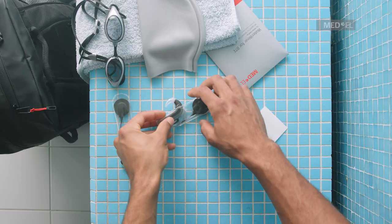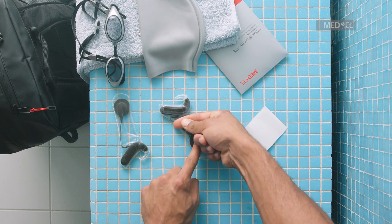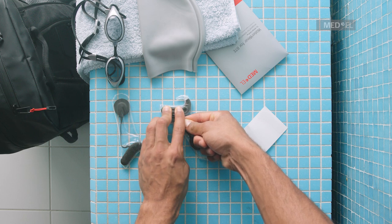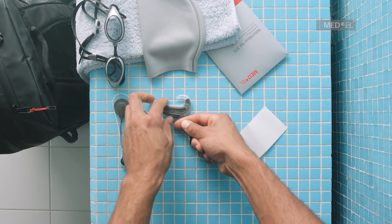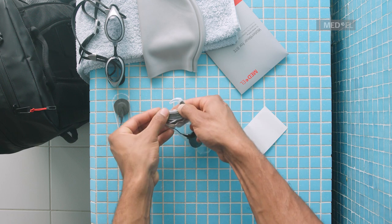Place Sonnet 2 on a flat surface. Hold onto the coil and run your fingers along the cable to press out any remaining air. Seal Waterwear completely by applying the rest of the adhesive strip. There should be no gaps between the strip and the cover.